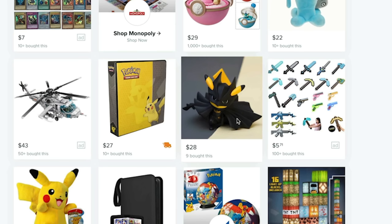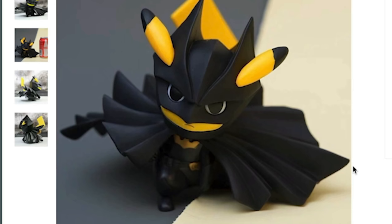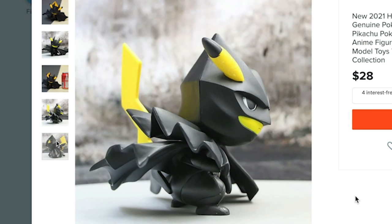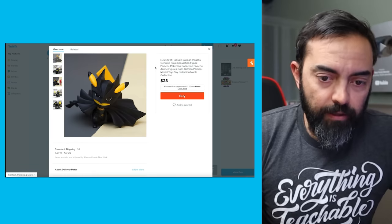Look at this — a new 2021 Batman Pikachu genuine Pokemon action figure, Pokemon collection, anime figures, dolls, Batman Pikachu. How many times do you have to write Pikachu in a title? I like Batman and I like Pikachu. I like crossover stuff. I'm curious whether this is a 3D printed one where you can see all the ridges. Also, is this actually legit? Probably not a legitimate Pokemon product, but let's check it out.